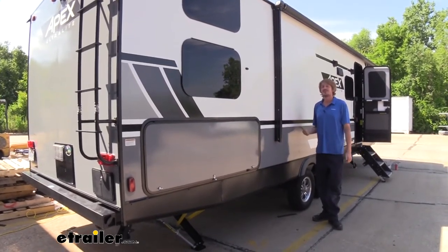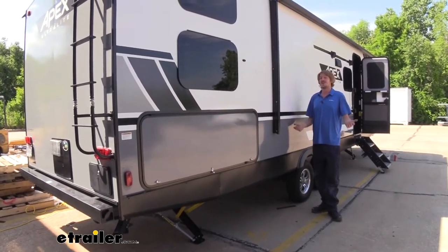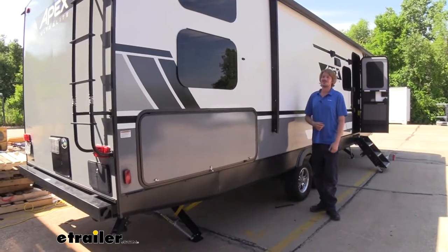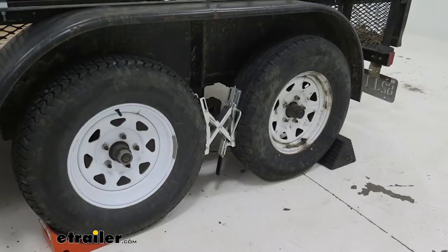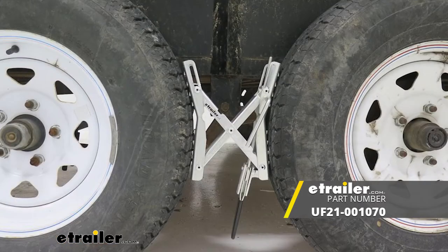When walking around on the inside, if you've got some kids running around in there, they're not even going to disturb you. You'll be able to sleep through the night without even knowing when they're there — minus their yelling, of course. To further stabilize your trailer, you can also pick up a set of Ultra Fab chalk and lock wheel stabilizers. This is a perfect setup for a tandem axle trailer.